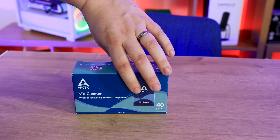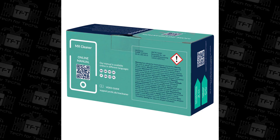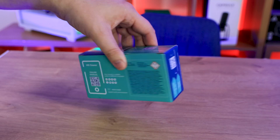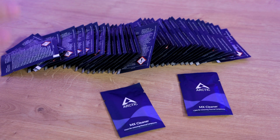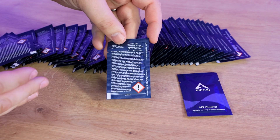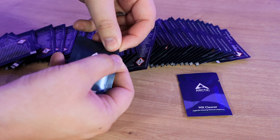On the back of the box you've got a QR code and some writing in different languages. On the side you've got some barcodes, but other than that it's pretty straightforward. Inside the box, all you've got is 40 of these MX Cleaner packs — pretty straightforward. The back of each packet has languages, tells you when it was manufactured, and it's got a rip portion to open it.